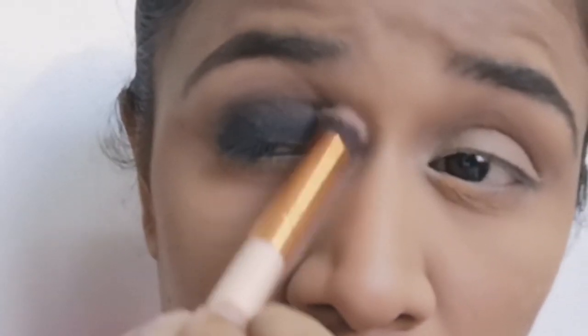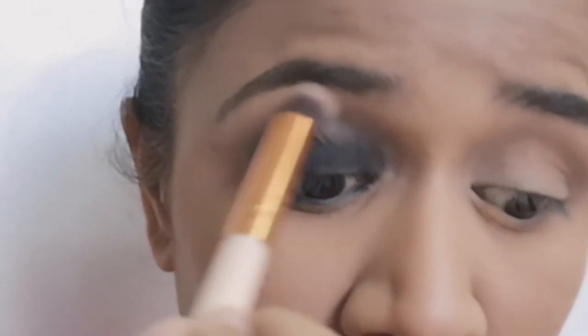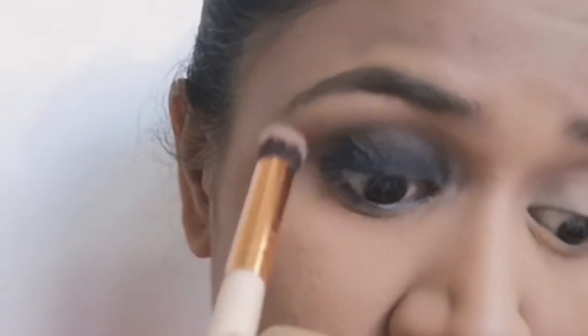I can still see some harsh lines, so I am using some brown eyeshadow to blend the edges.